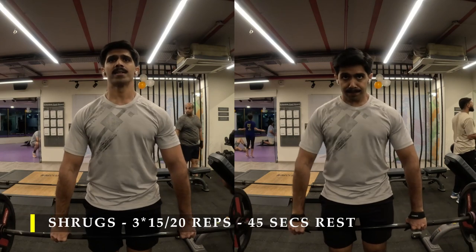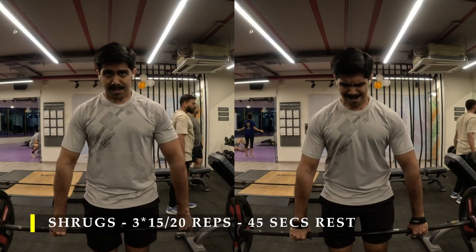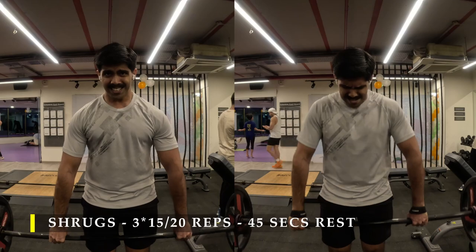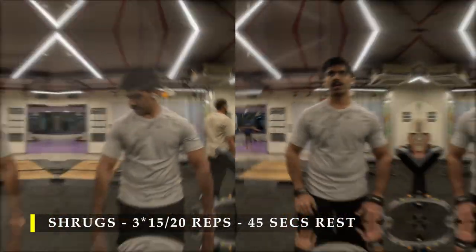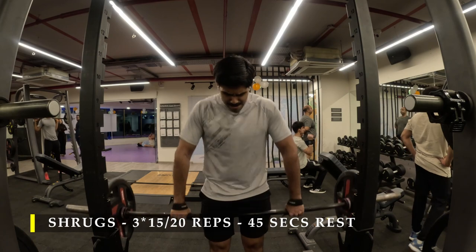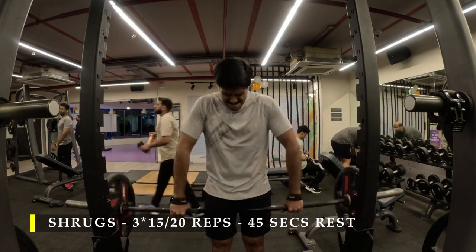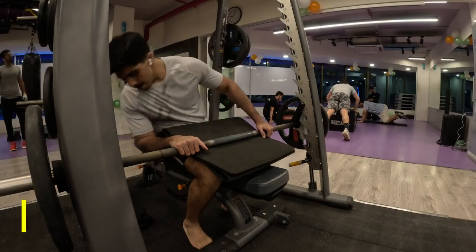Post seated rows I moved on to shrugs — three sets with as heavy a weight as possible, aiming for 15 to 20 repetitions. I'd recommend using a barbell instead of dumbbells because with a barbell you can hold it wide and get maximum contraction in your shrugs. You can also do this on a Smith machine, but the Smith machine was busy so I used the barbell on the rack. The cue is to try to get your shoulder muscles as close to your ears as possible to get maximum contraction in your upper trapezius.